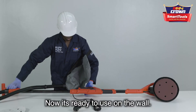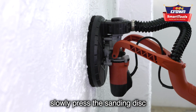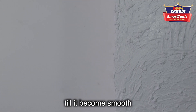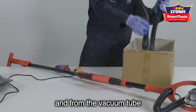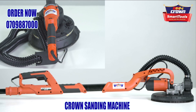Stick the sanding disc to the base part — now it's ready to use on the wall. To start sanding, slowly press the sanding disc against the wall, switch on the machine, and move the machine against the wall until it becomes smooth. After use, remove the dust from the dust bag and vacuum tube, then clean and dismantle the machine.